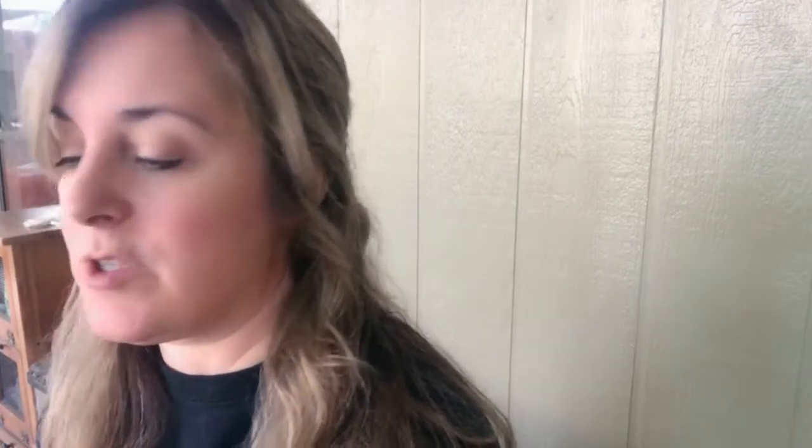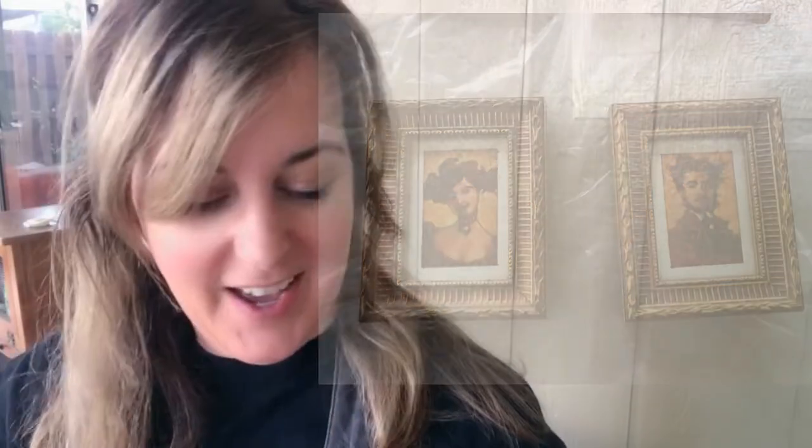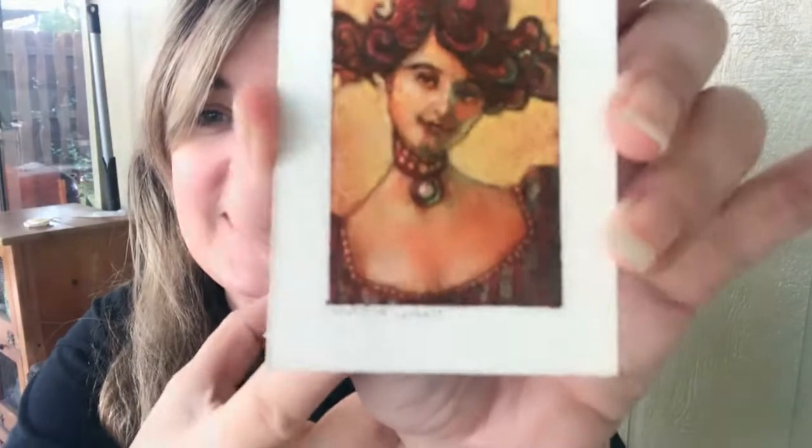Here's the wild thing - what I didn't expect was that the two frames that were matching had real art in them. It's a Claire Mocher - I'm probably pronouncing that incorrectly. What gave it away was these didn't slide out; they were on actual paper, but you can feel them. They have a raised feeling because of the paint on them, and there are tiny little signatures on here. Way cool.